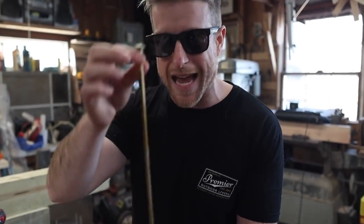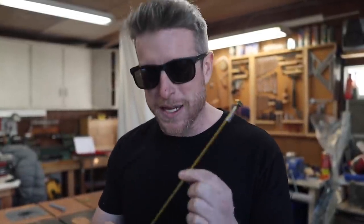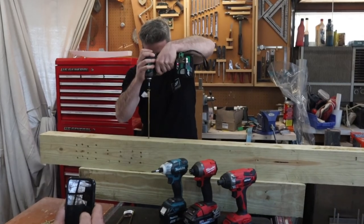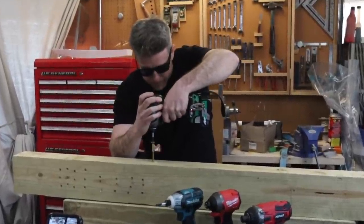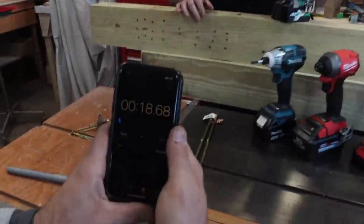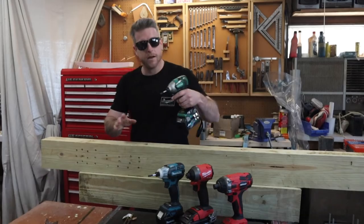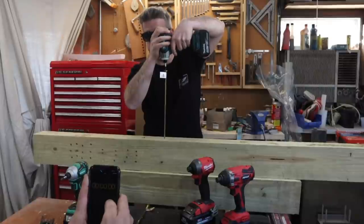All right, for round two we're going to do a speed test on a 12-inch lag screw. Each drill is going to install the screw to get a score on speed of installation. Milwaukee goes first. 18.68 seconds. Since it takes a bit longer than we thought, we're going to do just one screw per drill. Next up, Makita — are you ready? I'm born ready.